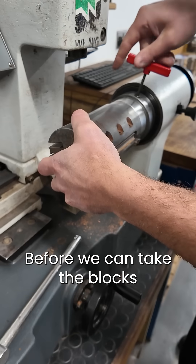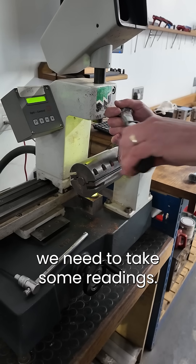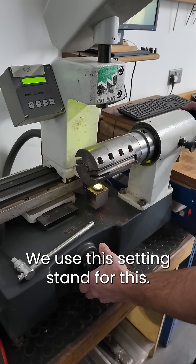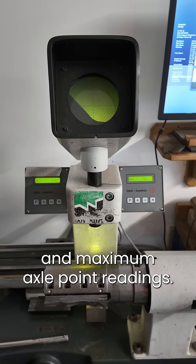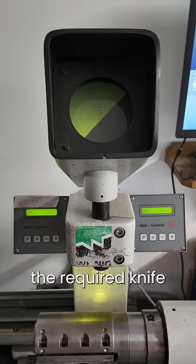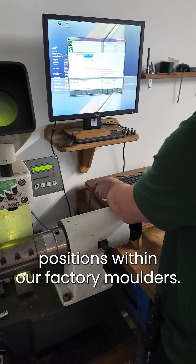Before we can take the blocks out to the factory floor, we need to take some readings. We use this setting stand for this. We record both the minimum and maximum axle point readings. This accurately defines the required knife positions within our factory moulders.